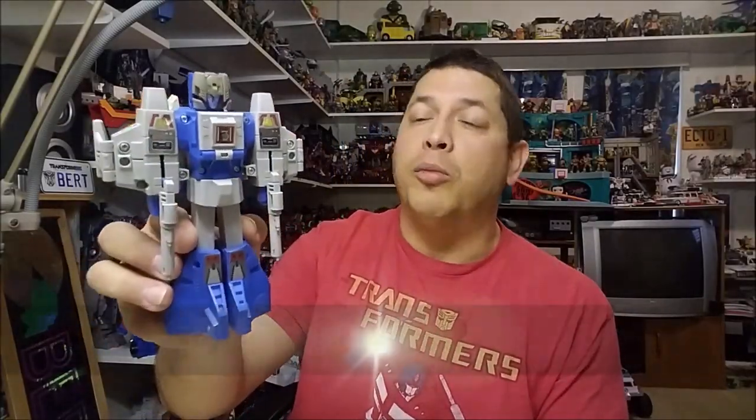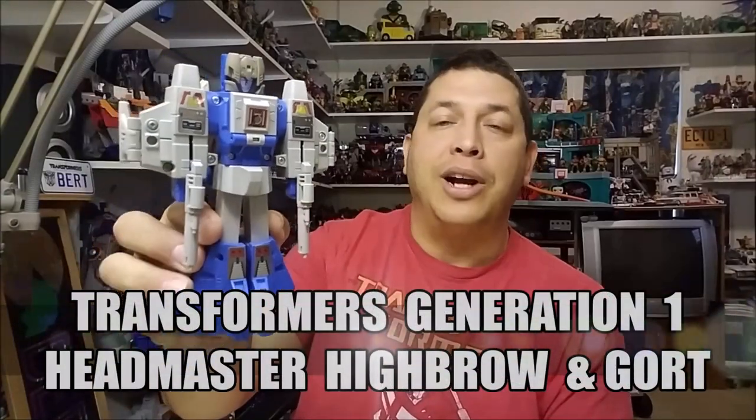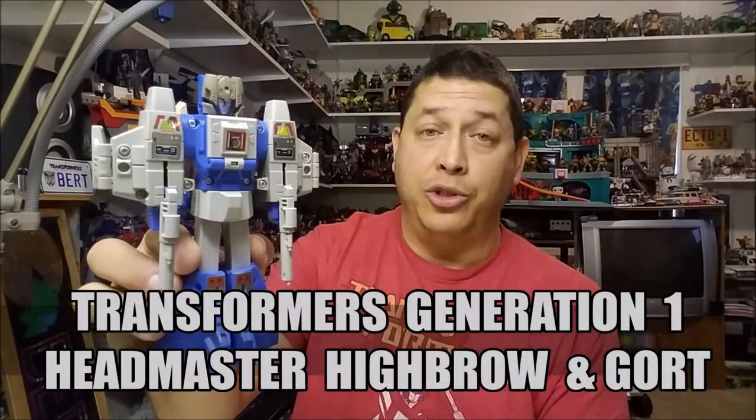Hello and welcome, I'm Bert the Stormtrooper, and today we're going to be taking a look at the Transformers Generation 1 Headmaster Highbrow, and I love this toy.